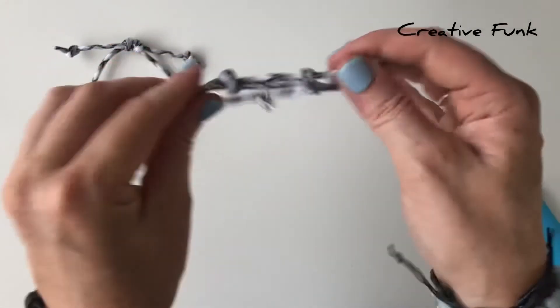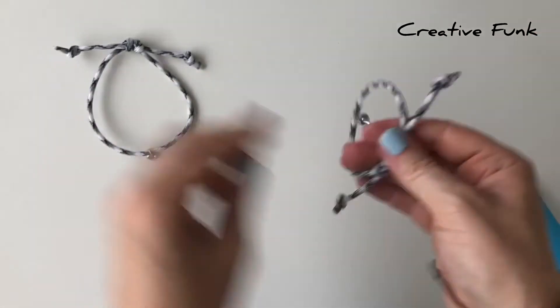And then you should have a set of magnetic partner bracelets.